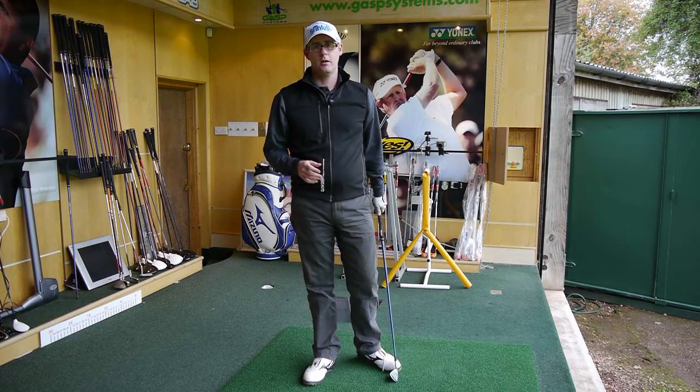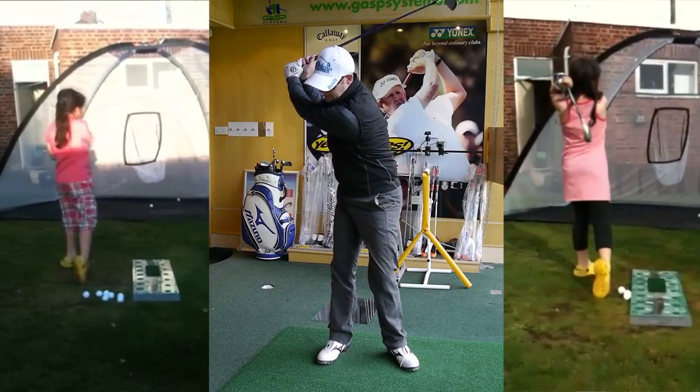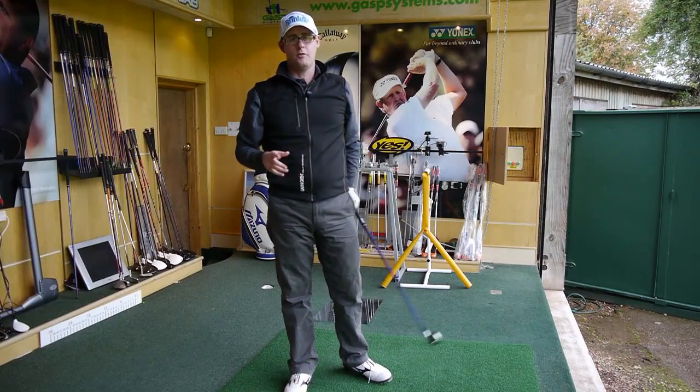Okay, two great swings here. Two young girls who have sent their swing through the app — I presume it's their parent's app. This is a classic junior golf lesson.